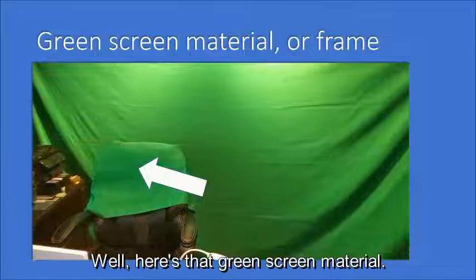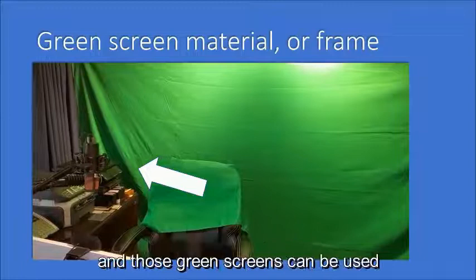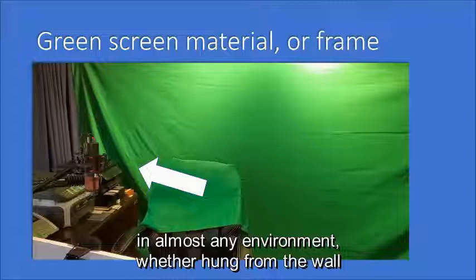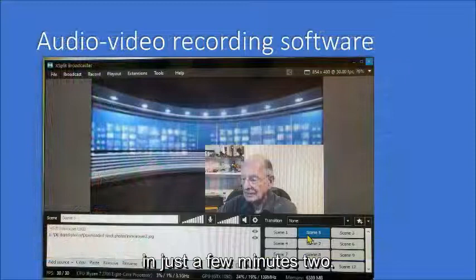Here's that green screen material. It sure doesn't look very well hung or very professional, but that just doesn't matter. It turns out that green screens are very forgiving and can be used in almost any environment — whether hung from the wall as you saw mine, or put between two frames which you can buy very easily and very cheaply. I'll give you the prices for those in just a few minutes.